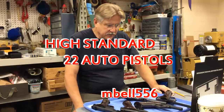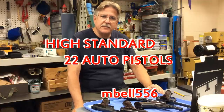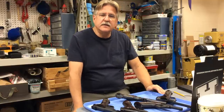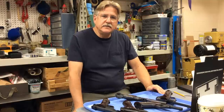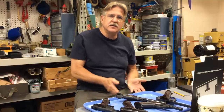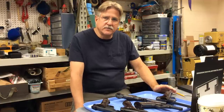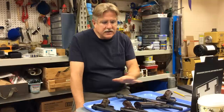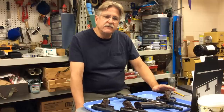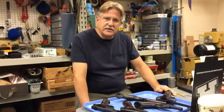Hey guys, Invalid 556 here. Today we're going to look at some vintage High Standard 22 automatic pistols. High Standard started as a company in Connecticut and until 1993 was located in that state. But between about 1968 and 1993 the company changed hands multiple times. The guns I've collected over the past few years have all been manufactured in Connecticut from the original company — that's why I call these vintage High Standard guns.